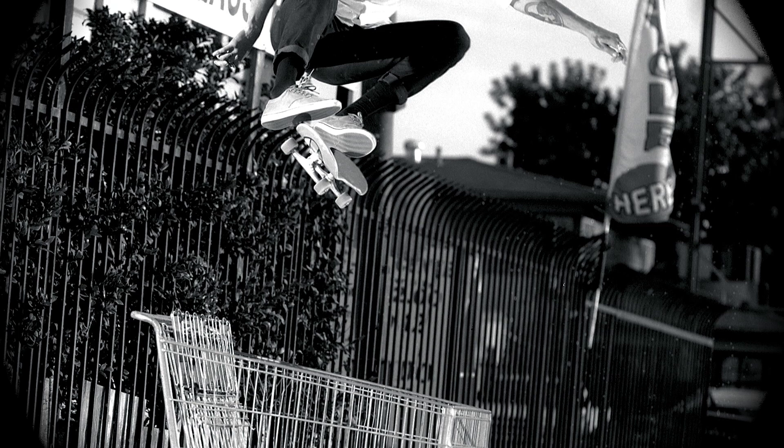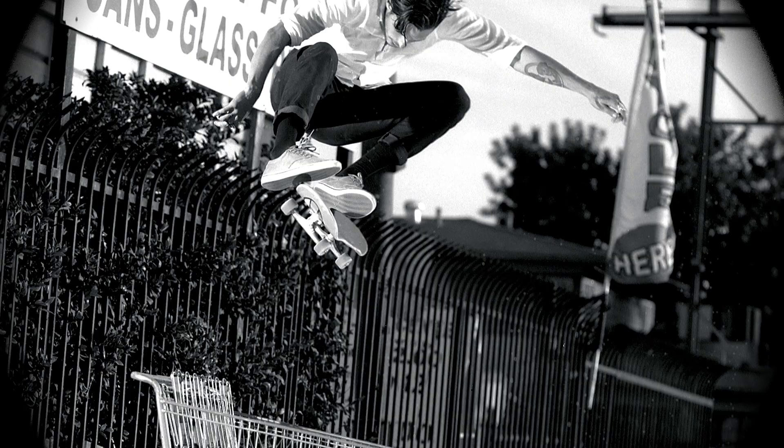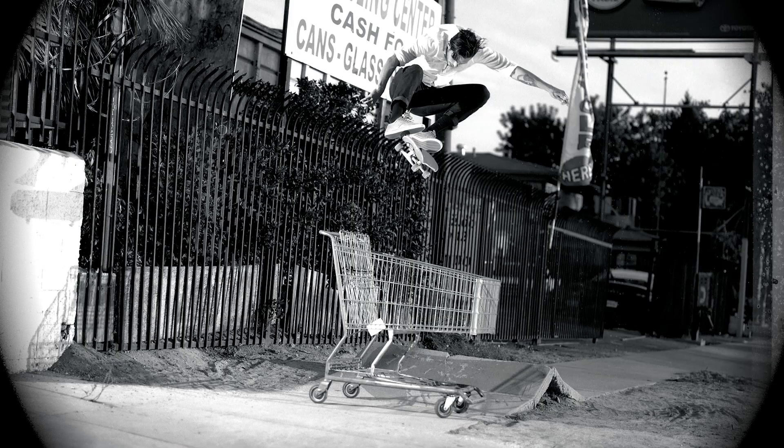I set up and I actually shot a kickflip of him, and he did it really good. I always really liked that photo because it's so high above the shopping cart. So I shot the kickflip, and he's like, we'll get something better. He was pretty tough on himself in the sense of knowing he wanted to push skating as far as he could, and he just started doing this 360 flip right away.